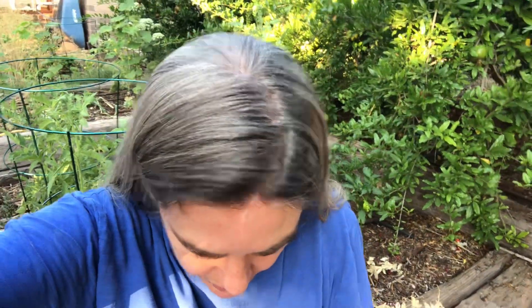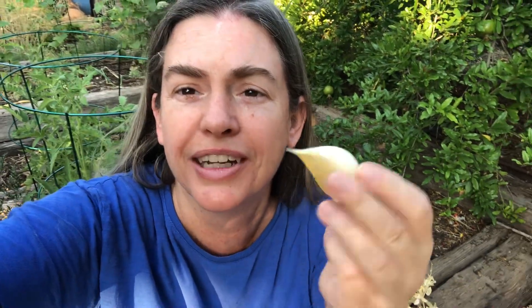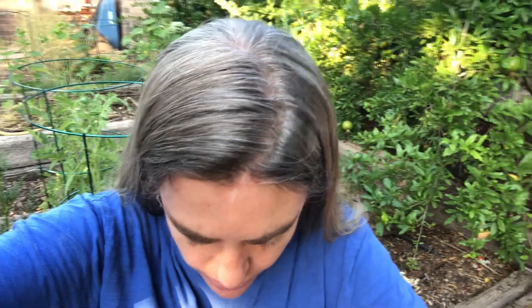Far superior than the grocery store. And even if you just get from a friend some garlic from their yard — even if it's small, this is how small they used to be. This is the smallest one on this garlic I just pulled out of the ground compared to this big one.